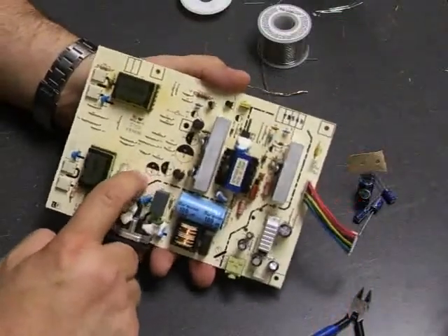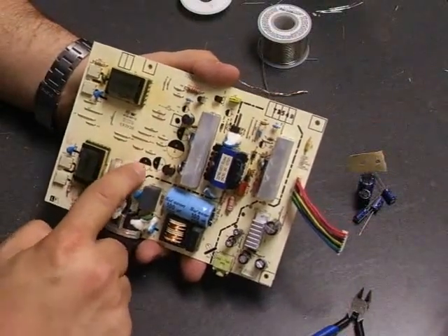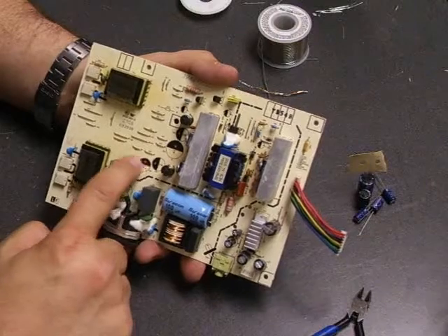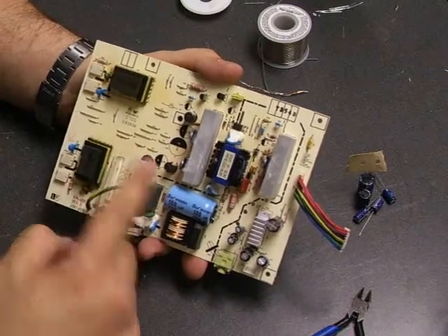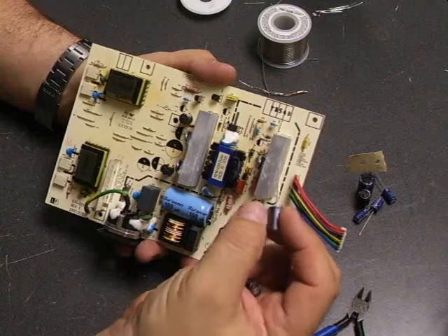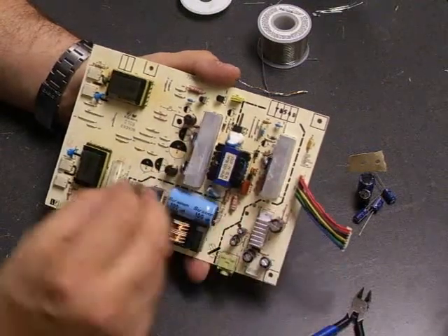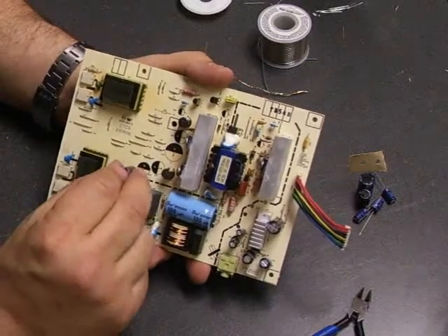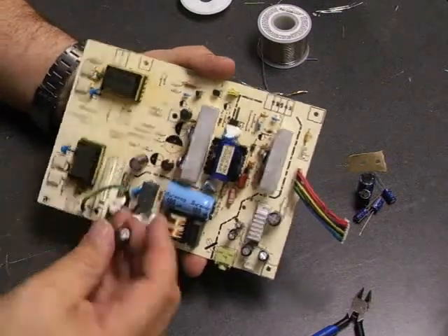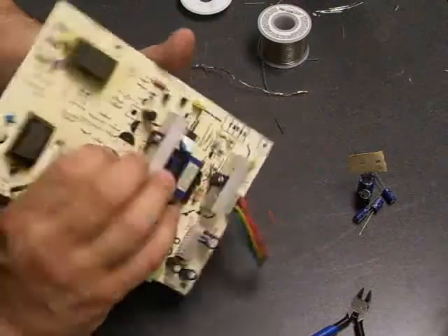Now if you notice on the board, on the circles where the capacitors came off from, one side is dark and one side is light. The dark side is the negative side. And if you look on the capacitors, one side has a gray stripe with a little negative symbol — that's also the negative side of the capacitor. So when you install the leads, you just want to make sure that you put the negative lead of the capacitor through the hole on the negative side of the board.